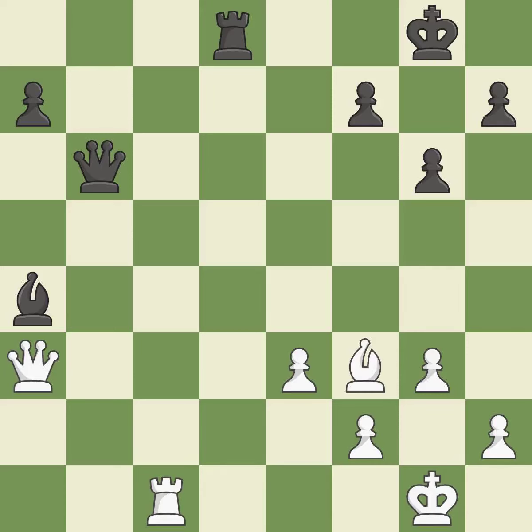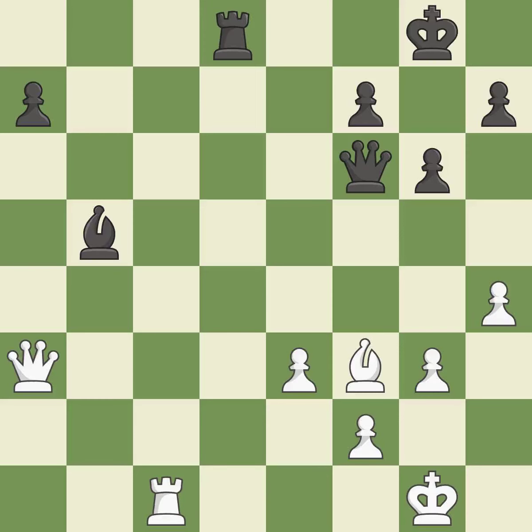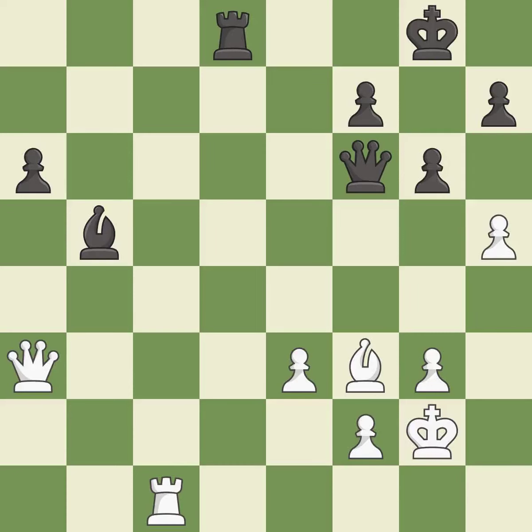This moves the bishop to safety — it is best. This moves the bishop to safety — it is good. This wins time by threatening a bishop and forcing it to move away — it is best. This defends the attacked bishop — it is excellent. This pushes a passed pawn — it is best. A solid choice — it is excellent.